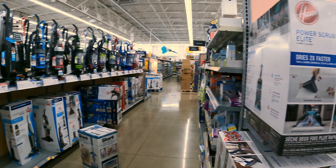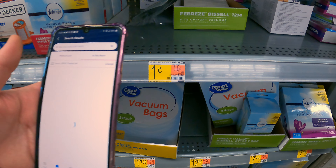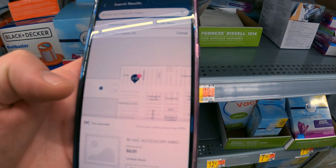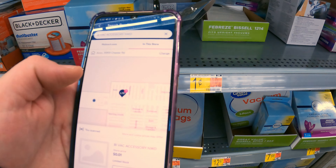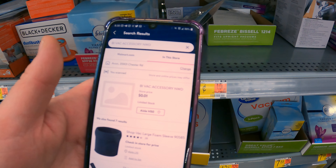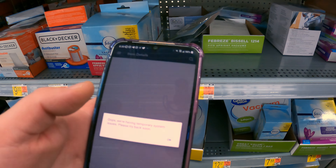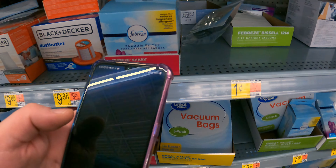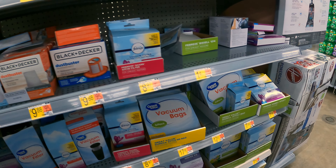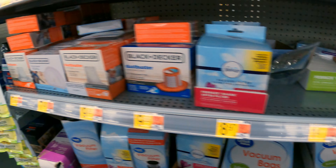Alright YouTubes, we are on to the next thing. We just found an item for one cent at Walmart! It says bi-vac accessory NWD, aisle H50 — and of course they're having service issues. But yeah, it comes up as one cent. I don't know what it does or what it is. I can't even pull it up — no price tag at Walmart. We scanned these items and nothing's a penny over here, so we'll keep trying to find out what that is. We just thought it was weird.